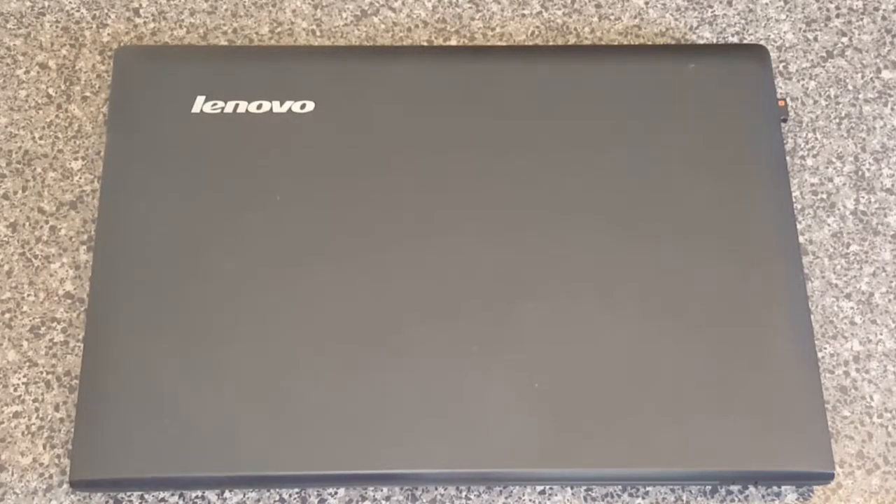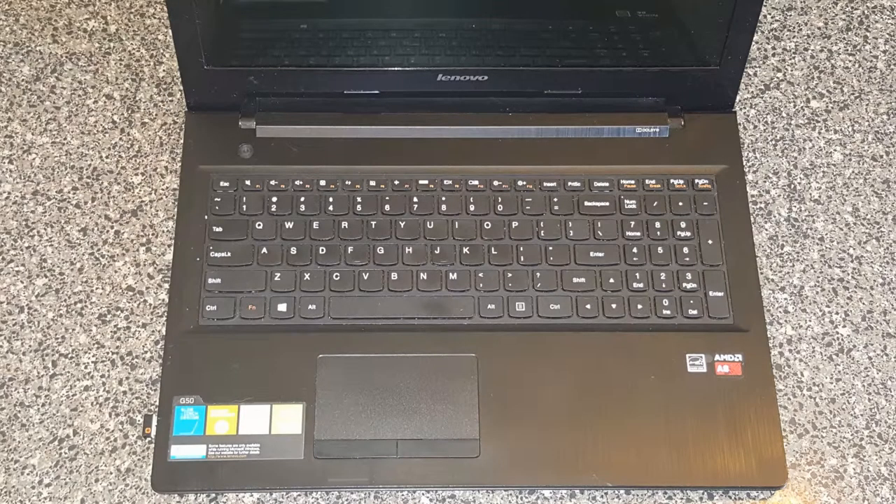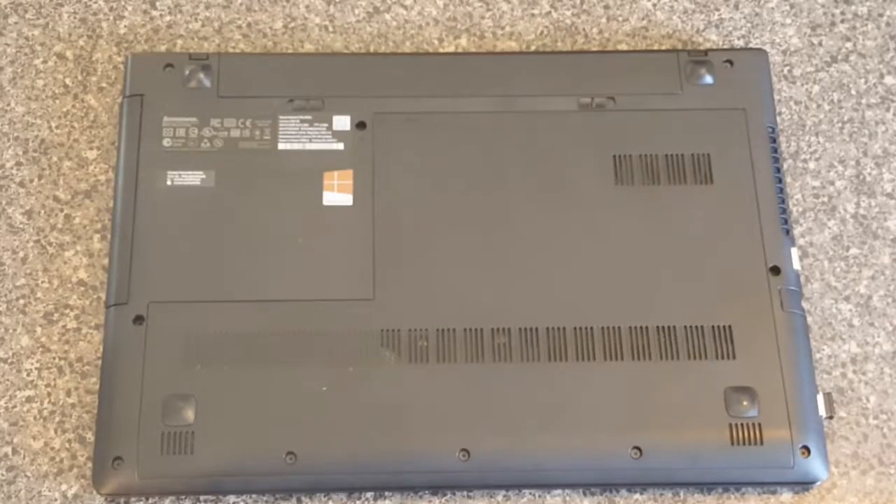Today we're going to swap out the RAM in this laptop. This is a Lenovo G50-40 laptop. As far as this goes, they're all about the same in the Lenovo family. We've flipped it over and now we need to get started.